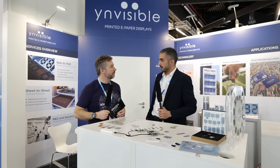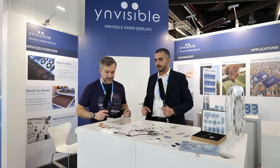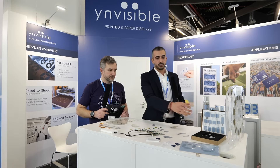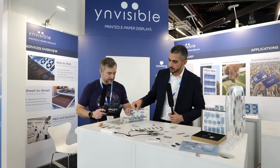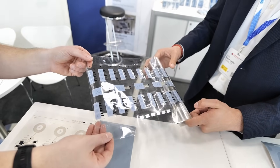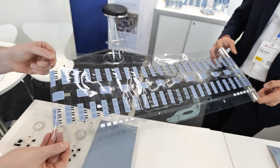What Invisible does is develop and manufacture a unique type of e-paper that's a segmented-based technology. When we say it's printed, it's literally that — we print in rolls for high-volume production and we print in sheets. That's why this is a very cost-effective technology, because of the way that we produce.